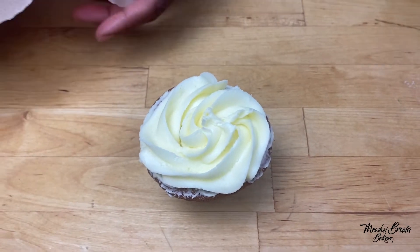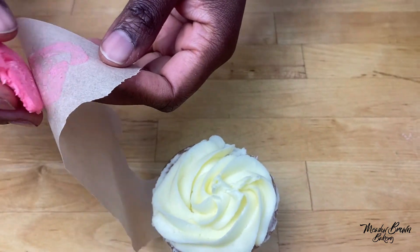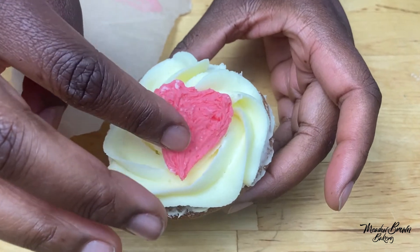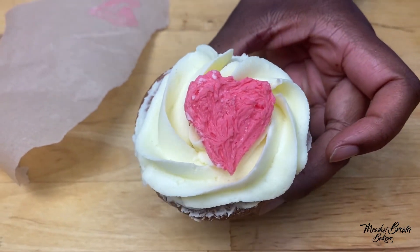Now I'm going to get my buttercream transfer out of the fridge and put it on there. It's quite firm so I can peel it off and just place it on top like that. Isn't it so pretty? Nice and simple.